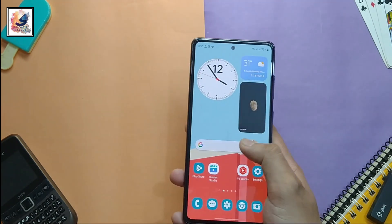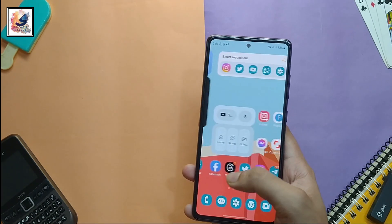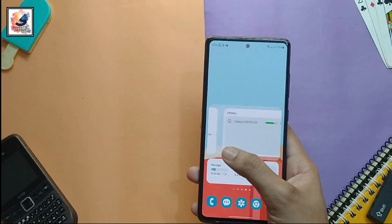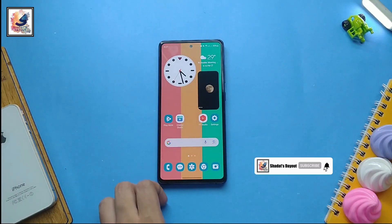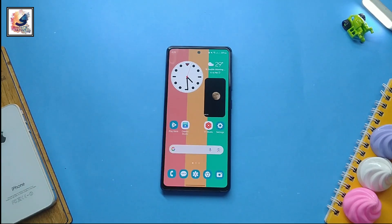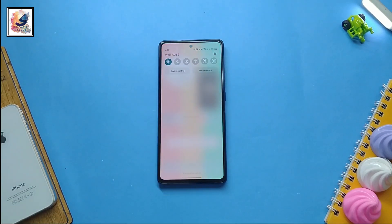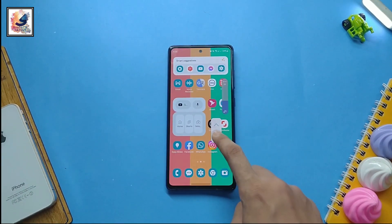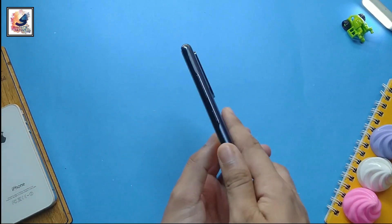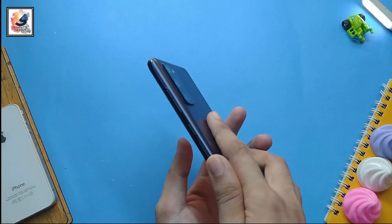Hey, welcome back to the channel. Did you know you can use your Samsung phone with just one hand? For example, when I swipe here I can get a shortcut menu, swipe up to take a screenshot, swipe down to get the notification panel, swipe right to get a music controller, and toggle the flashlight on and off by swiping down.